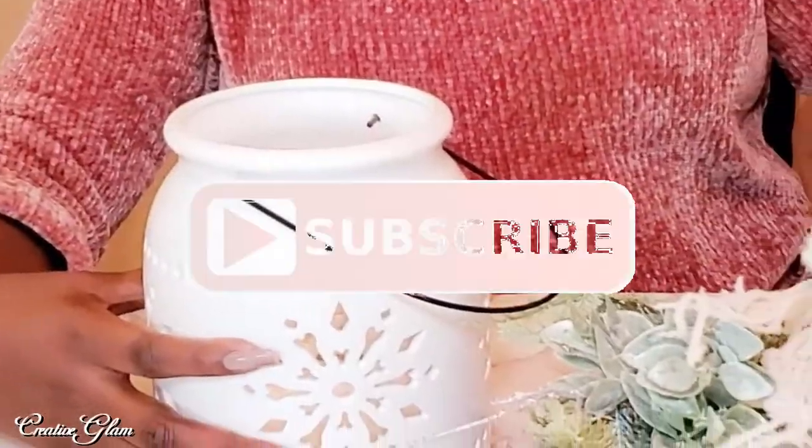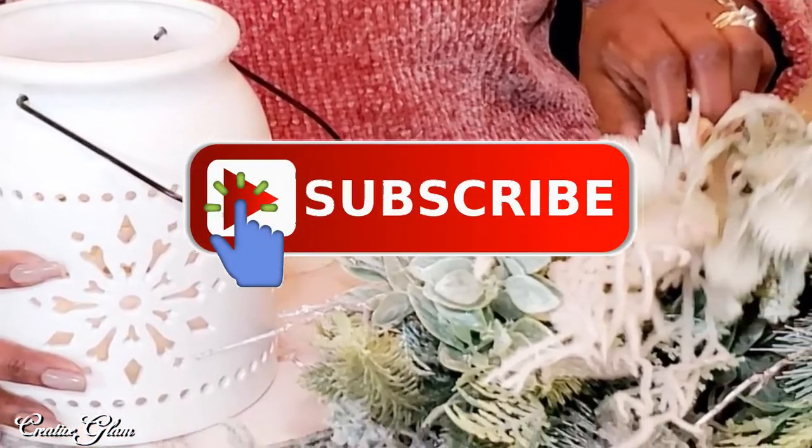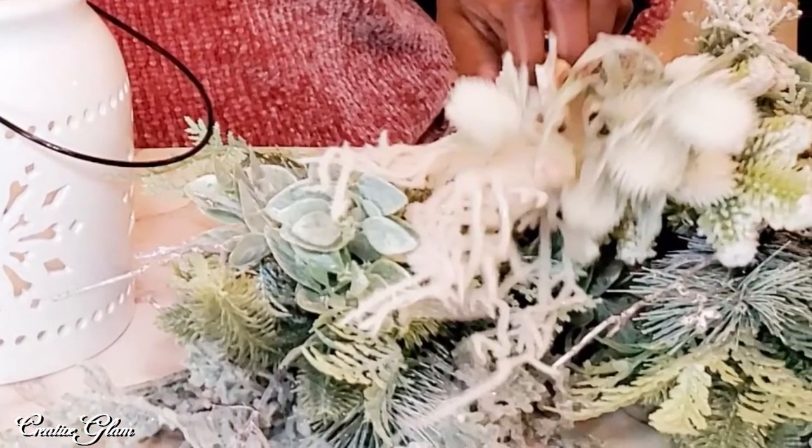Make sure you hit that subscribe button along with the notification bell. Hit it twice so you don't miss out on any of my future videos.